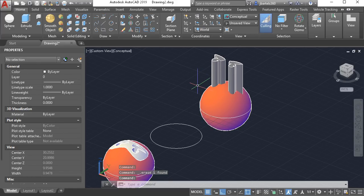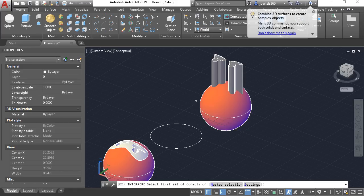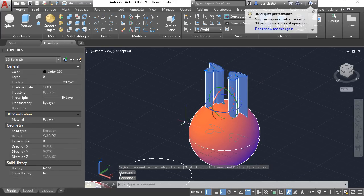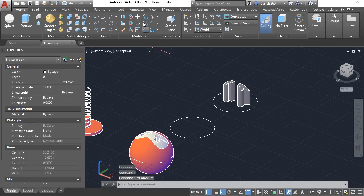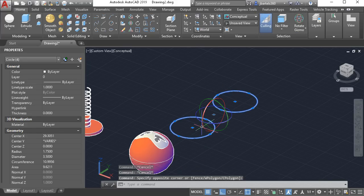I want the intersection of each of these eyes and the sphere. I could do that one at a time using the intersect tool, or I can launch the interfere command. Interfere is a lot like clash detection. I select my first set of solids — in this case just one — press enter, select my second set of solids, press enter, and it runs a clash detection showing where those objects clash. In addition to seeing the clashes I can choose to keep that geometry. Let's remove the check from the delete option and click close. I don't need the two originals or the sphere, so I'll select them and press delete — I'm left with the eyes. I'll select both, set their color to black, then move them from the center of one circle to the center of the other and delete the remaining circles.